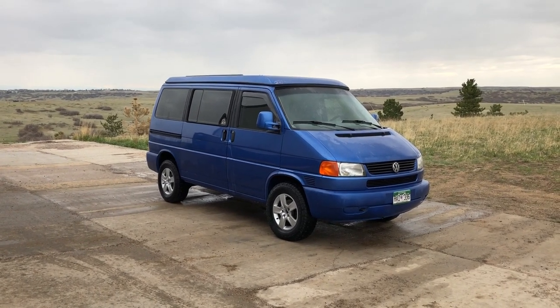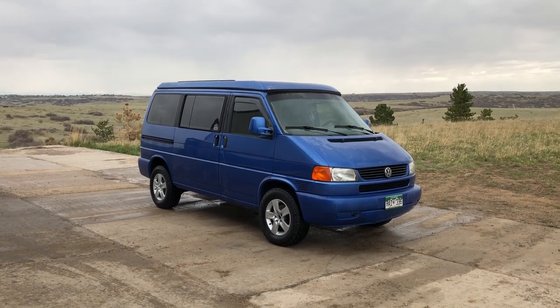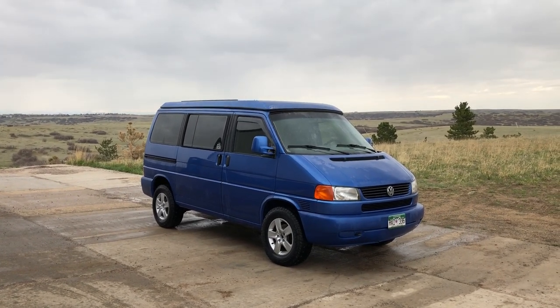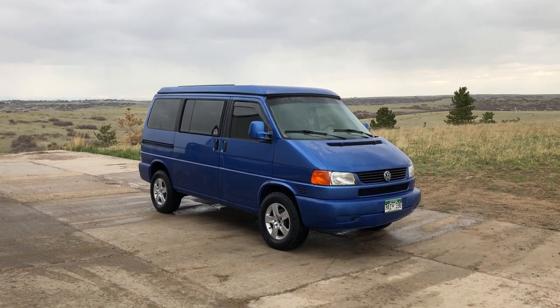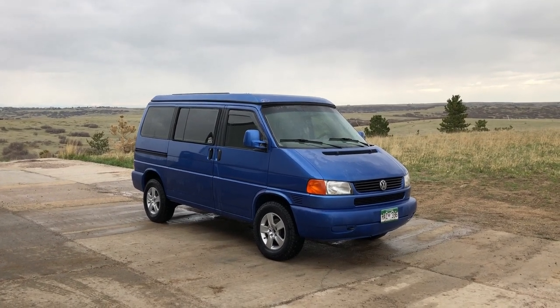This van's got a lift kit on it. It's an original Westfalia — this is not one of our pop-top conversions. This is ceramic window tint on it. Basically I'm going to walk through and show you the flaws of this van so you can see what it really is, because Instagram and other picture sources hide some of that stuff.